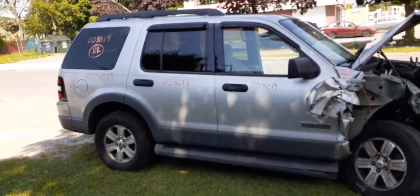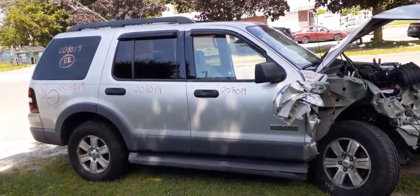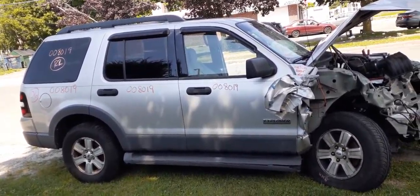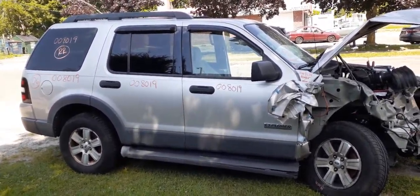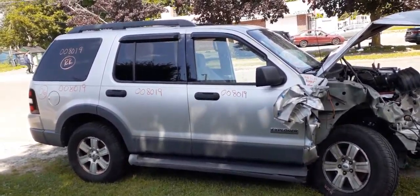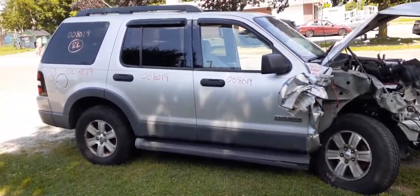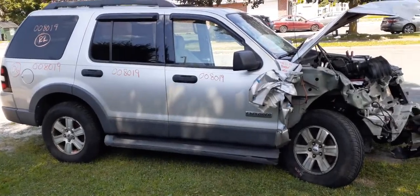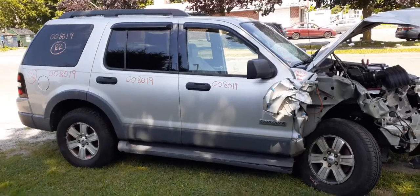If you need any parts of this, you can give us a call at 888-748-5924. That's Monday through Friday 8 a.m. to 5 p.m., Saturday 8 to 2. Or you can reach us seven days a week, 365 days a year at allamericanautoreckers.com.